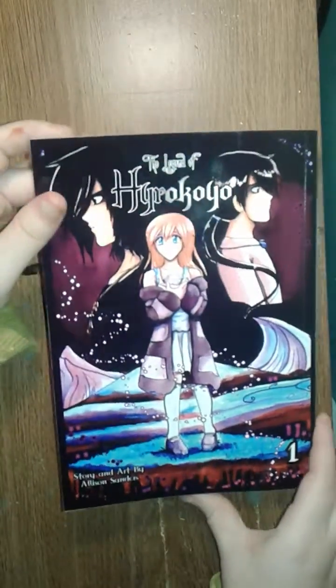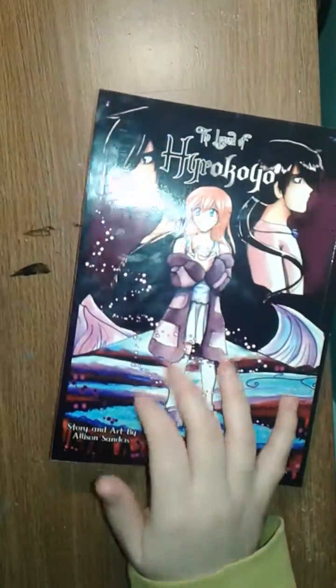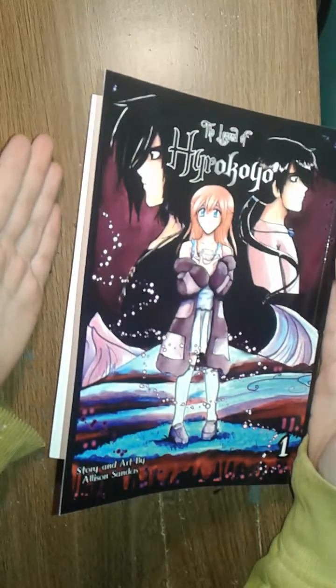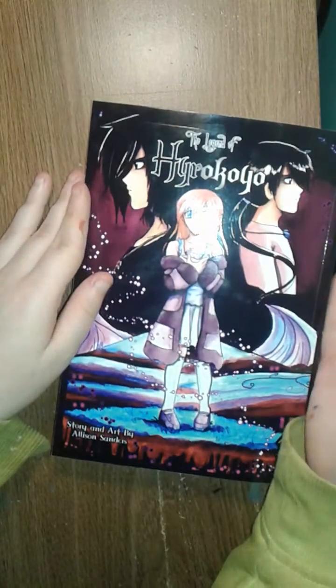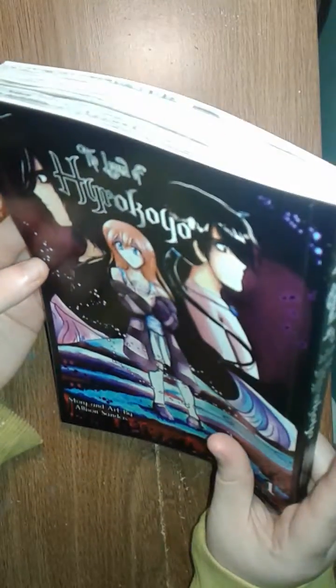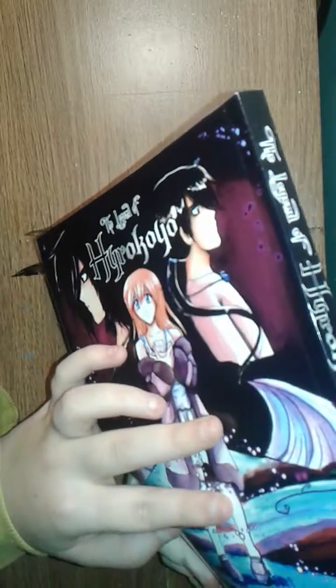I'm actually really impressed with how the front cover and the back cover turned out, and I'm really happy that the printing turned out well. I was really worried because Lulu.com does not offer right-to-left binding, so I was gonna have to flip it all myself. I guess I deserve a little praise for this. So I'm really happy with how it turned out for my first book.